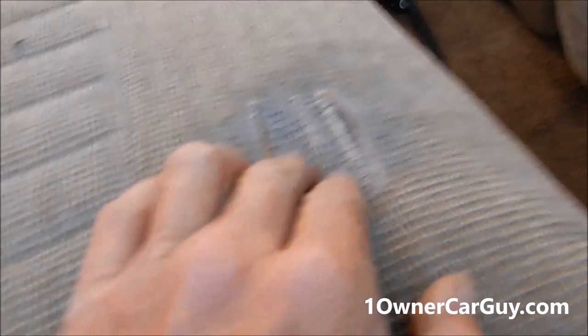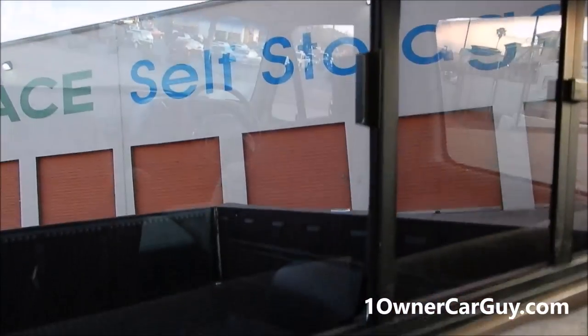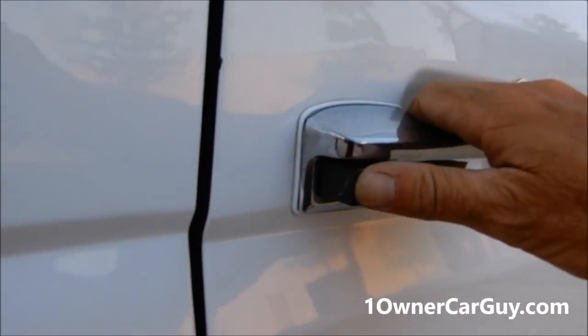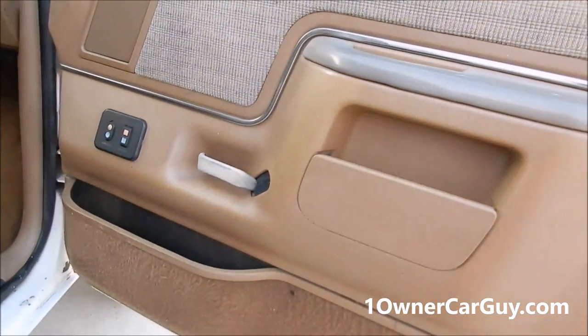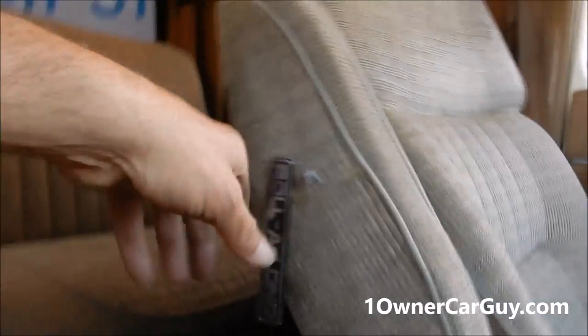It's in good shape, this truck. There's a little tear coming through right there — that's the worst of any of that. There's the slider window in the rear. Let me show you under the hood before it gets too dark to do so, then we'll get in and go over some options and stuff. The carpet's in great shape — it just hasn't been shampooed and I wish I'd done that, but I didn't.